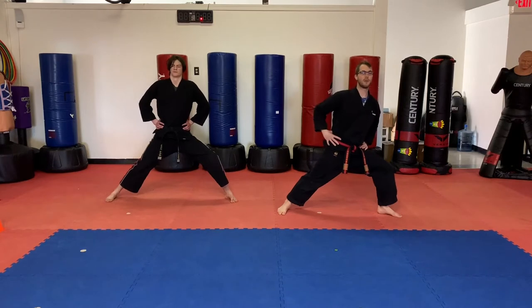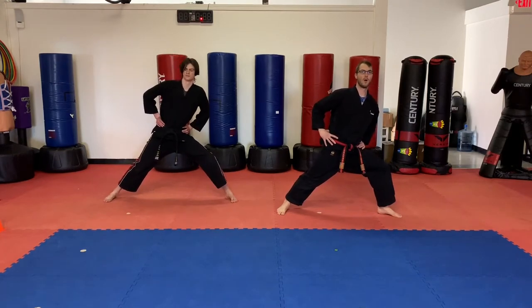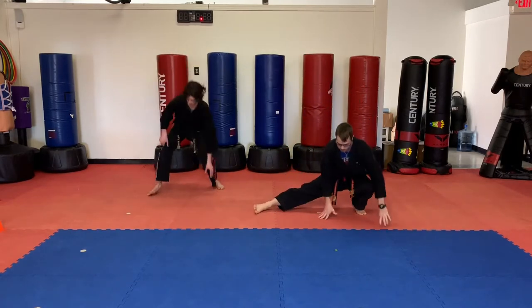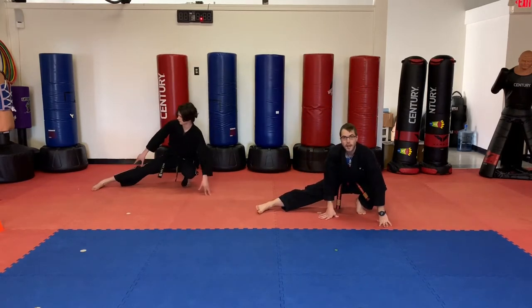If this foot's popping up, that means we're leaning too much. 3, 2, 1. Okay guys, let's go ahead and go down for the Spider-Man stretch.